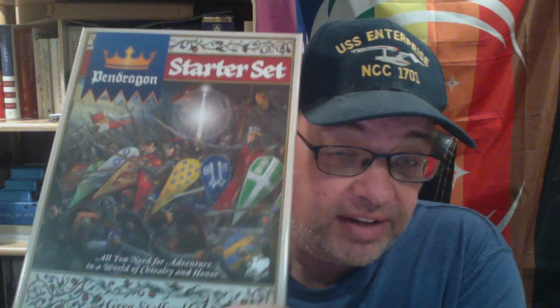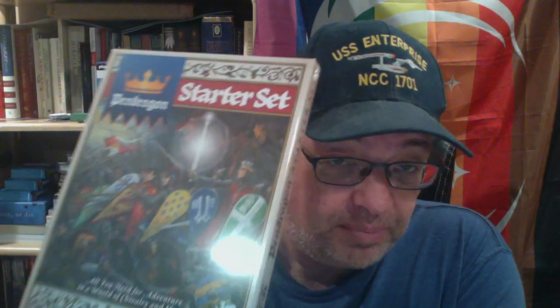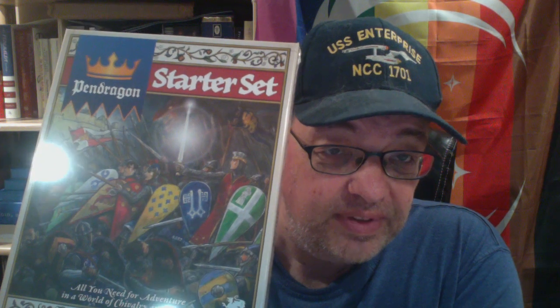This, my friends, is the Pendragon 6th Edition Starter Set — 'All you need for adventure in a world of chivalry and honor,' by Greg Stafford. Apologies for the glare. Wow, that is beautiful. I'm just a sucker for this good classical look and feel in artwork. There's a lot to be said for modern art, but this just has a classic look to it.